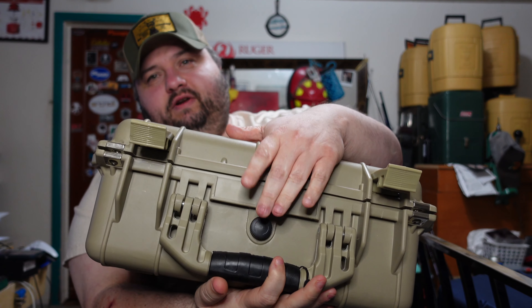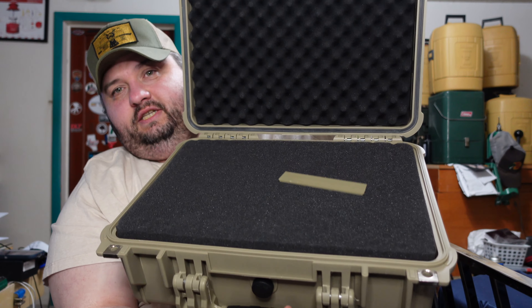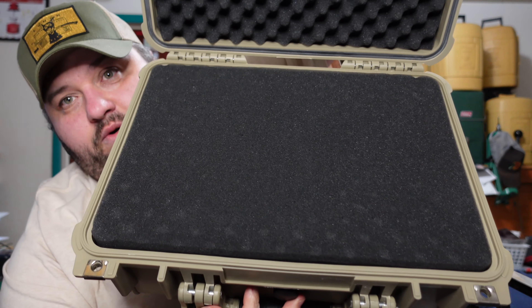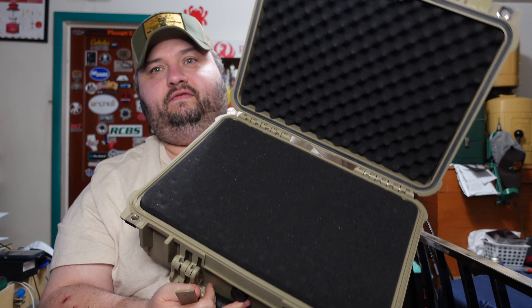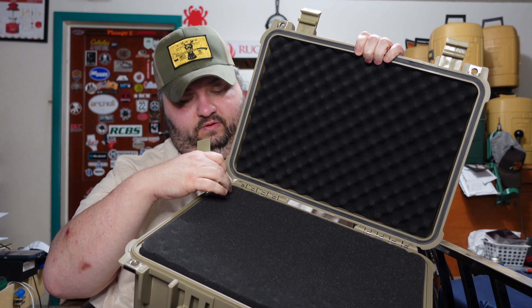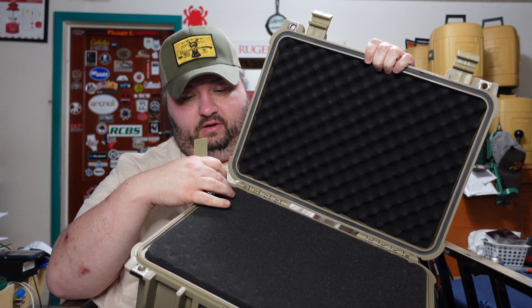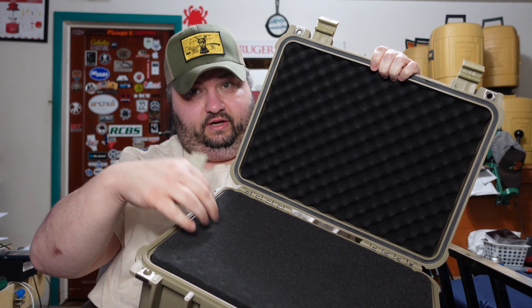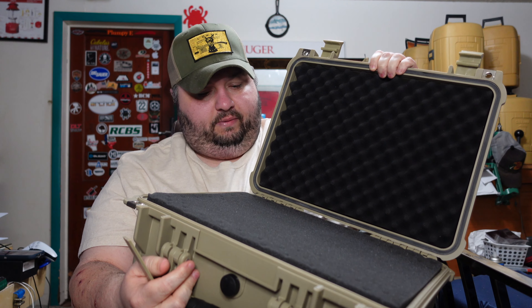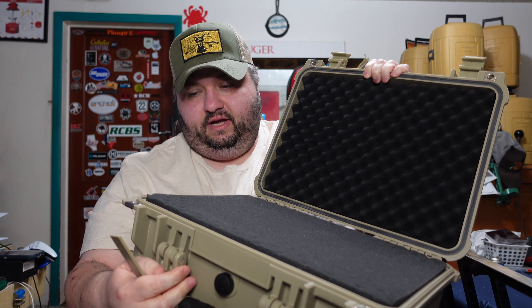I picked up this case - it's got pluck foam, as you can see. It's pretty good quality foam. I actually have two of these - I have an orange one that I keep my knives in. You basically just pluck out about a one-and-a-half-inch square all the way through, and you have little individual slots for your knives. I'm going to be using this one for something different.